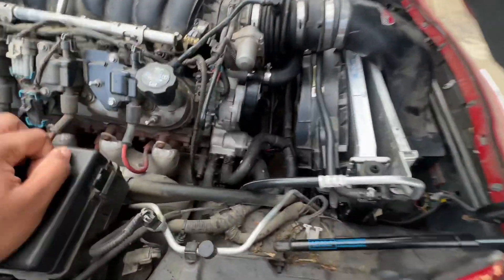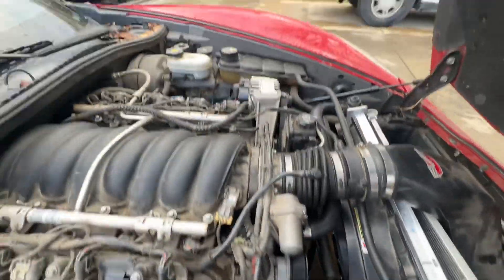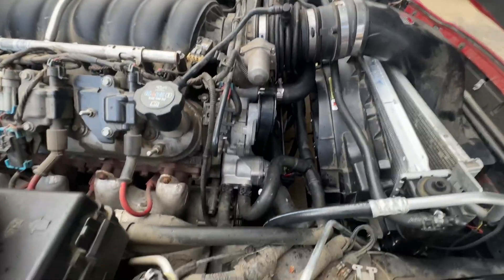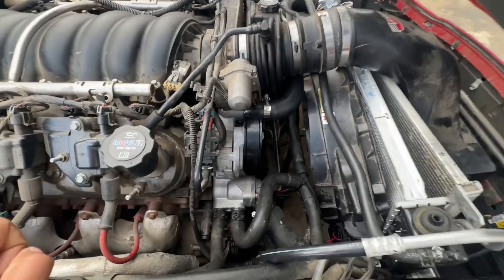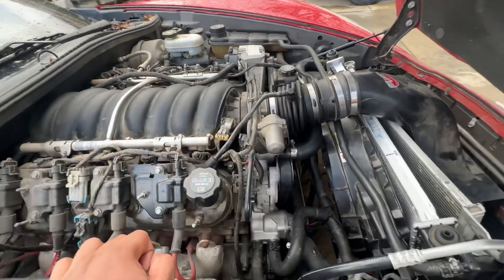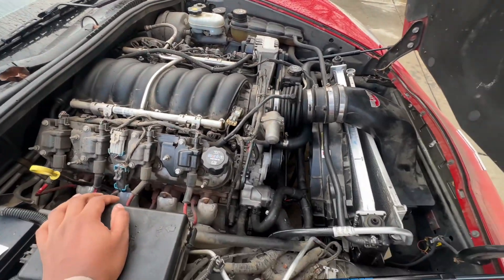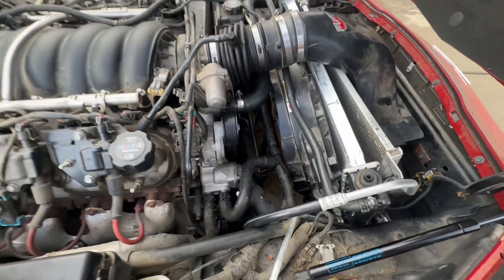I fixed like four or five leaks already, which is frustrating. I do need to put more coolant in — I don't have much because most of it leaked out when I took the hose off. I got a new coolant reservoir bottle. I also really need to clean this engine bay — it's hella dusty and dirty.